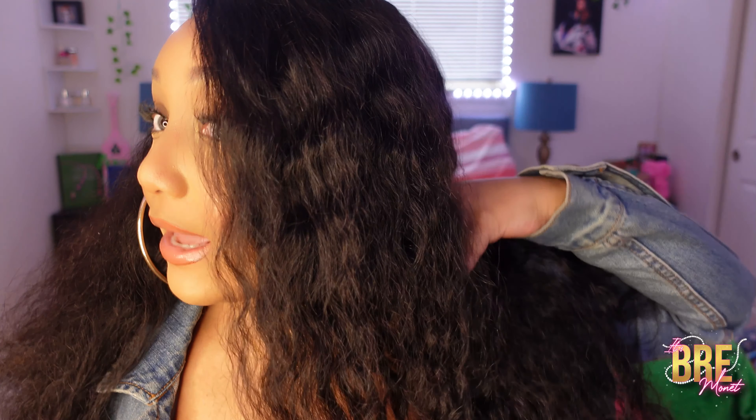I didn't want it to be too wet and then be walking around the house dripping everywhere. This is what it looks like dry — even though it is dry, if you don't really comb it out, this is what it looks like. You still have that wave pattern in there. To control it you can spray water. Up close, as you can see, the hairline is super natural.